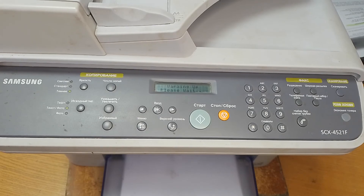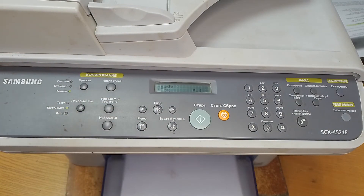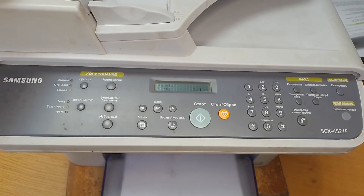The low toner message will be erased, and you can print about 2000 pages until this message will show again.